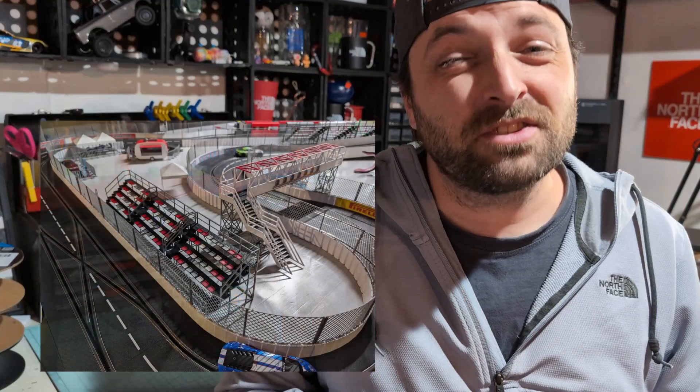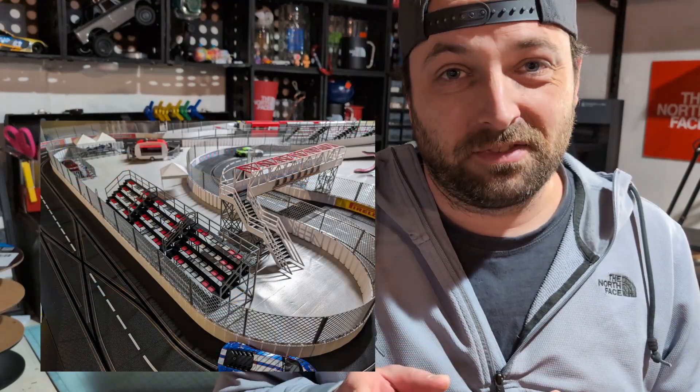With the borders and the crash barriers now covered, we can start to get into the really cool stuff that adds life to the track. Make sure you hit that subscribe button and the little bell so that YouTube lets you know when those videos drop.